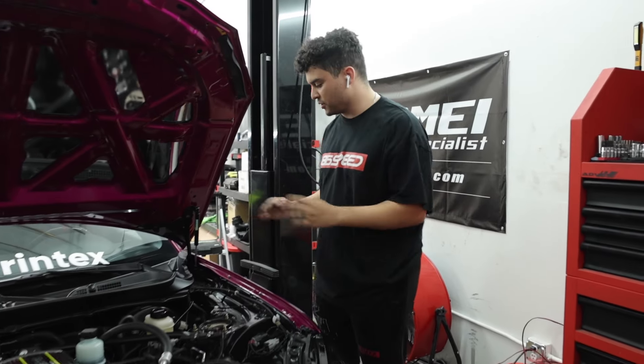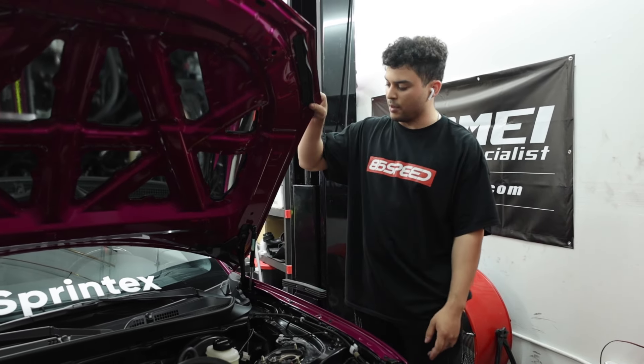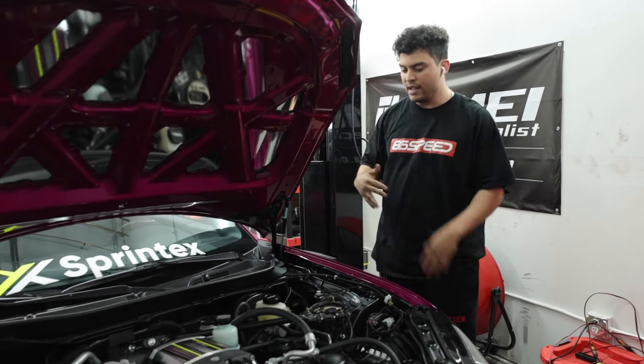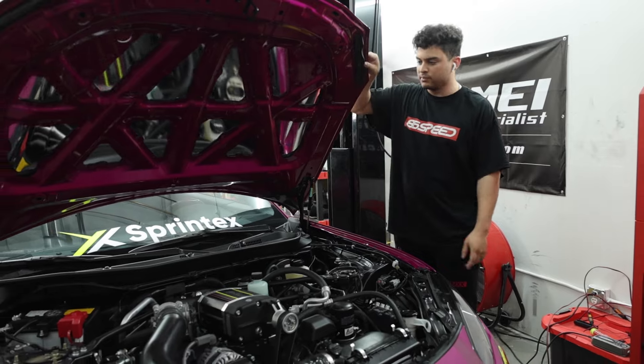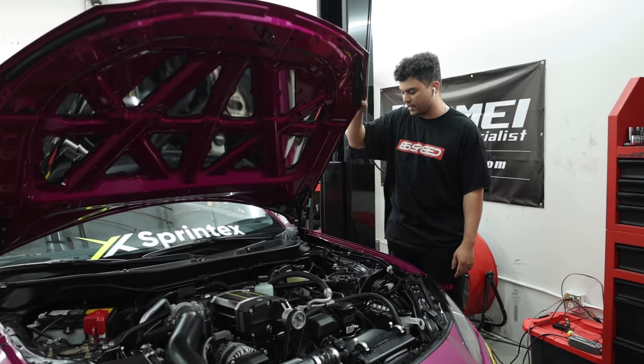Before we go, two quick things. These are definitely worth it. Two added benefits: when you're opening up your hood, you gain a lot more hood travel so you can open it up more. And if you live in a windy area like we do, or you're at a car show and wind's blowing, you don't have to worry about your hood getting blown off or blown back — it'll help keep it nice and stable.